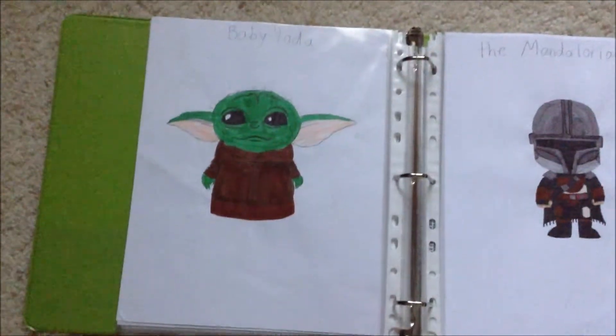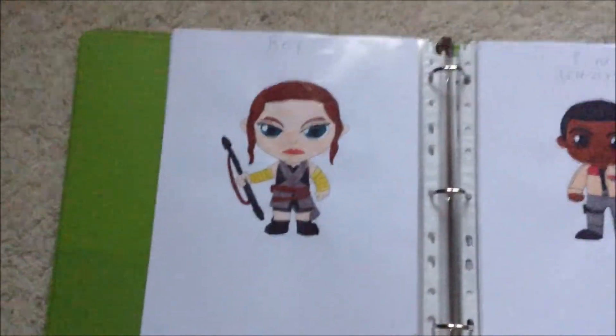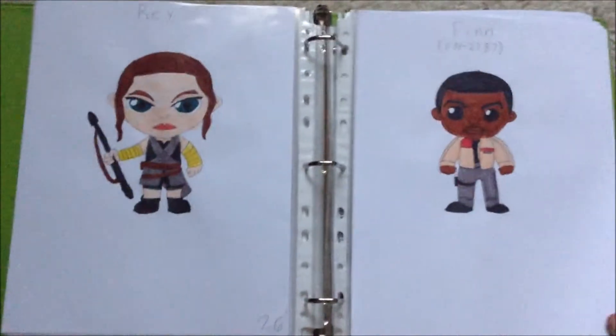And then we have Baby Yoda and the Mandalorian. And then we have Rey and Finn from the sequels.